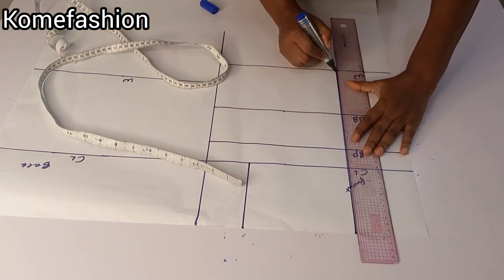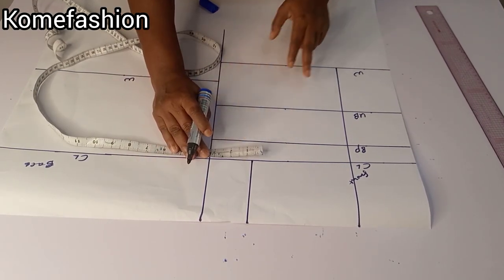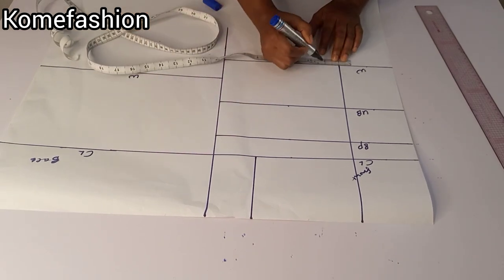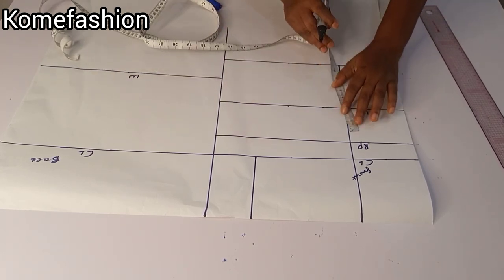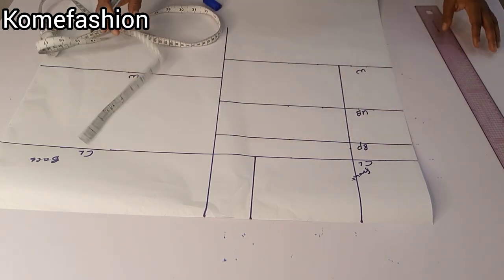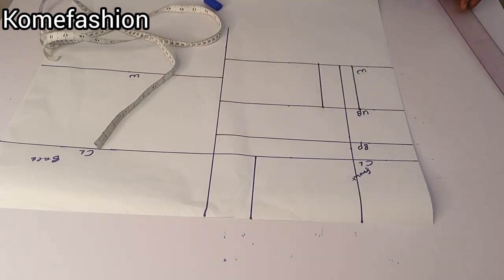Then I will rule a straight line. After ruling it, I will go ahead and input my dart intake — it is 2.5 inches — so I'm marking one inch on one side and 1.5 on the other side because I'm doing unequal darts. On the apex line, which is the bust point line, you come down by half inch and you go up by half inch, then connect the dart intake lines together.